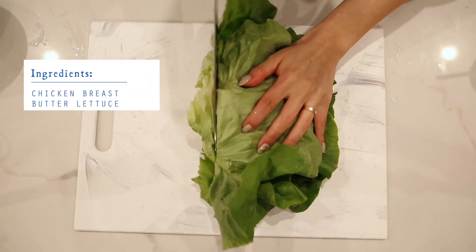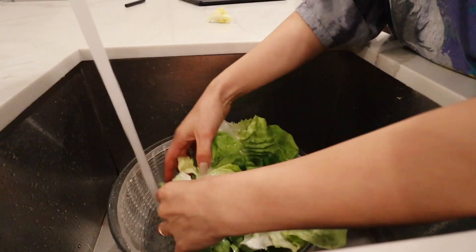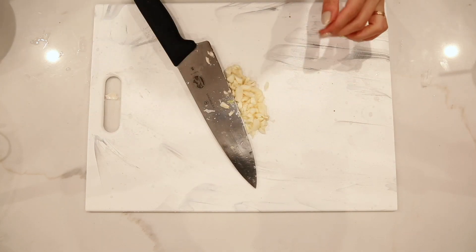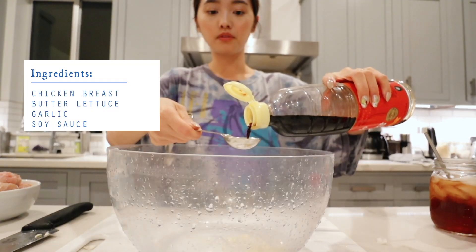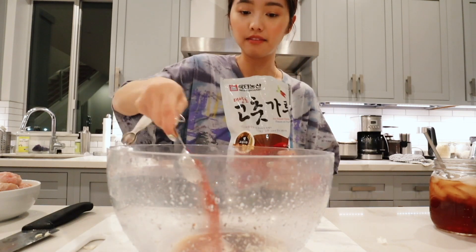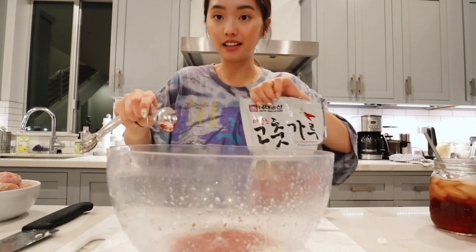Now I'm gonna get some butter lettuce — you can use romaine lettuce, but they're actually having a recall right now, so I got the butter lettuce, and I'm gonna use this for my wraps. I'm gonna put this in a salad spinner and clean that. I'm actually going to mince the garlic myself this time because I want it to taste really good — cut it as fine as I can without chopping my fingers off. I'm getting a bowl to start marinating. We need a tablespoon of soy sauce, two tablespoons of rice vinegar, and a tablespoon of hot pepper powder. If you like it really spicy you can add two, but your girl gets heartburn now, so I mellow it out.